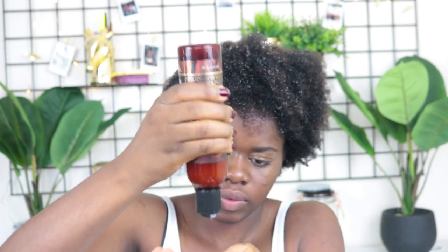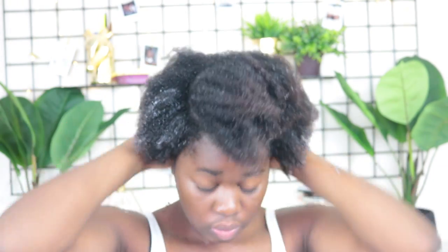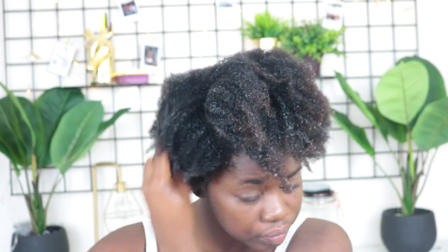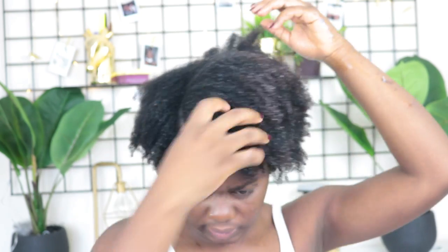Hey guys, welcome back! As you can see, I just got out of the shower and freshly co-washed my hair. Now I'm applying my water-based leave-in conditioner. I absolutely love the As I Am leave-in conditioner, so I'm applying it all over my hair. Can we take a minute to appreciate the hair growth? My hair has grown so much in thickness!